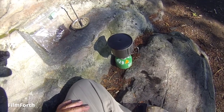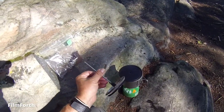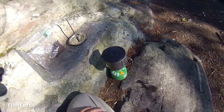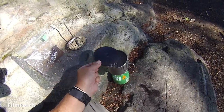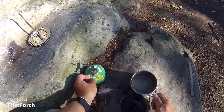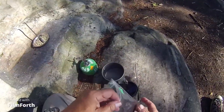Here's the Toks 550 pot combined with a cheap French press purchased at Canadian Tire for 13 bucks, which will allow me to enjoy Starbucks French roast coffee made out of a French press.